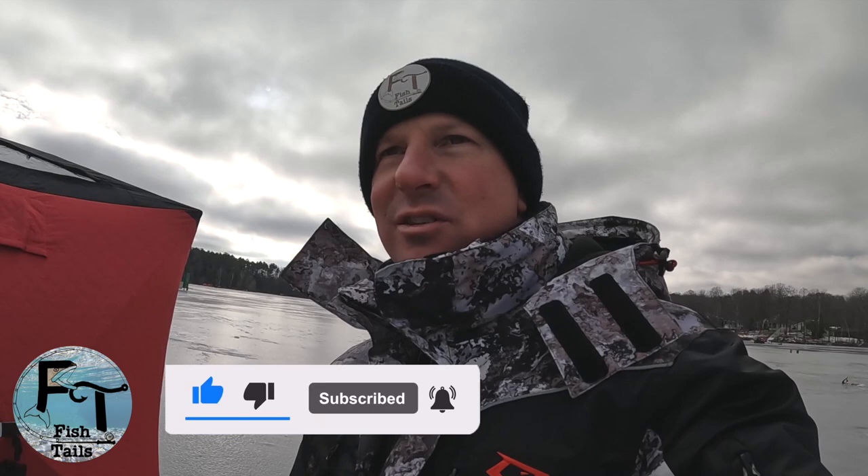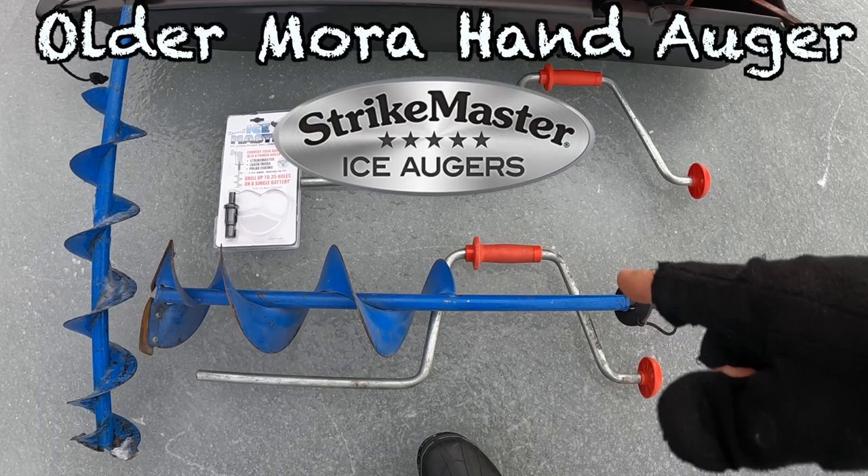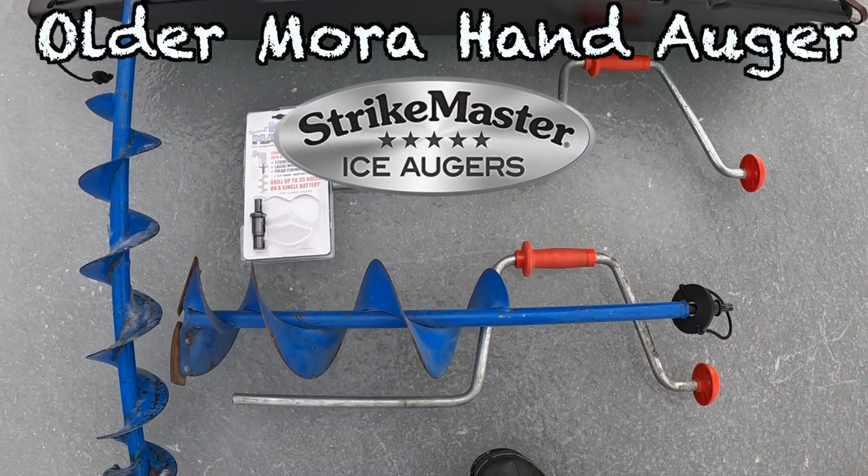The purpose of this video is to show you my favorite power auger — the cheapest, lightest, and quietest. It starts with a basic hand auger that I took and removed the handles from. You just reverse thread that off and you're left with just the bottom piece.